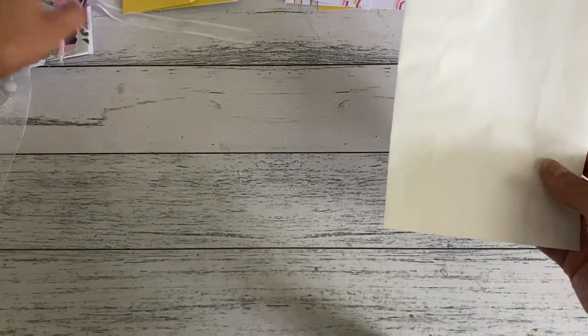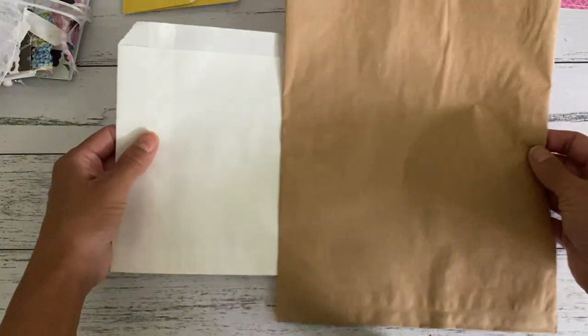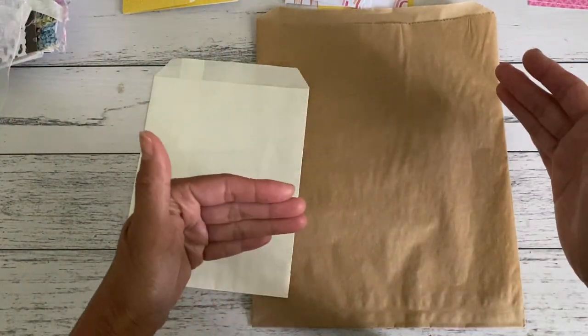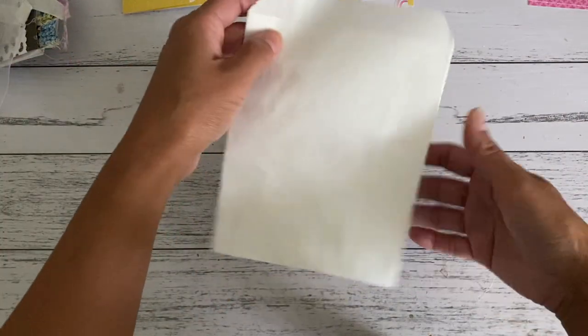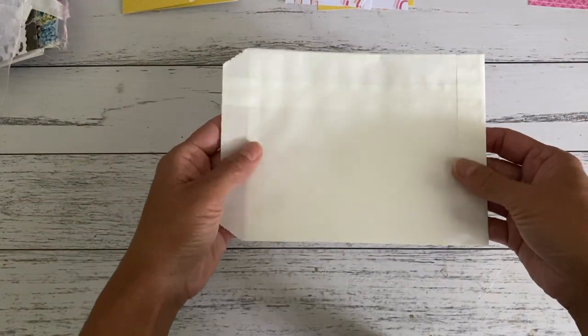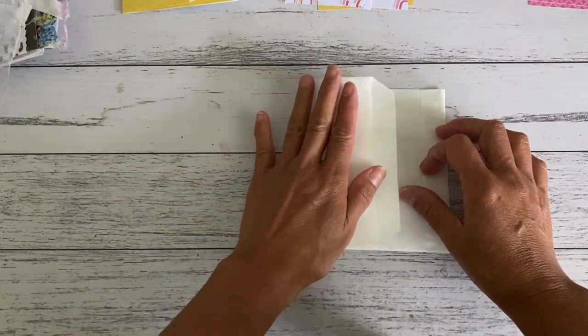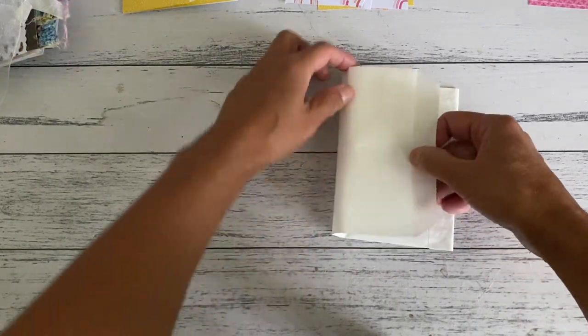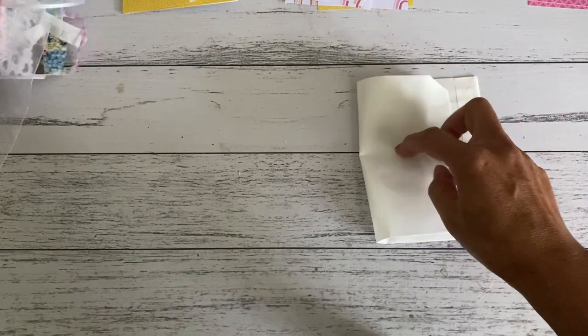Let me grab a paper bag — this is the paper bag I'm going to use. I'm not sure what size it is, but if you have a paper bag even this larger size, you can still use it. Any size bag works — the bigger your bag the bigger your journal will be, or the smaller your bag the smaller your journal will be. You're going to grab your paper bag, and with the opening part, turn it this way so the sealed part is on the right. Then you'll bring this over and fold it over to however wide you want your front cover to be.